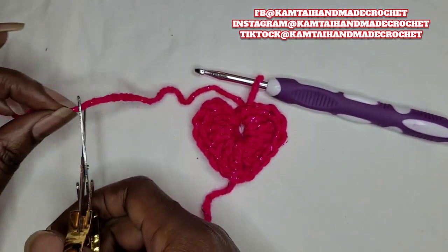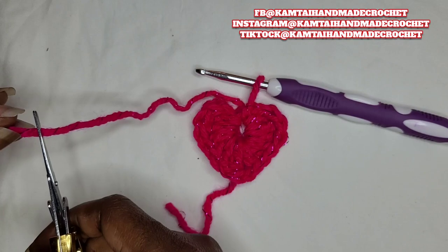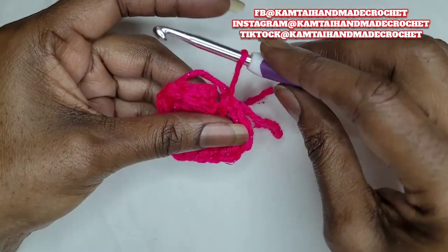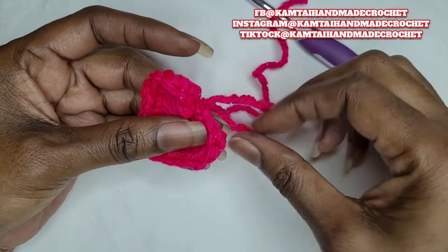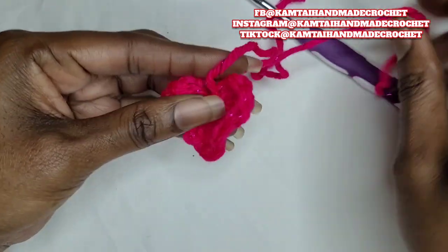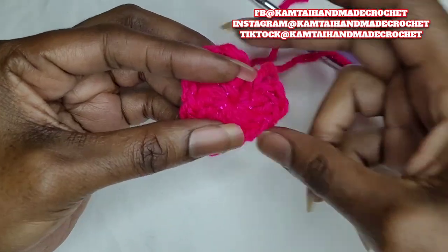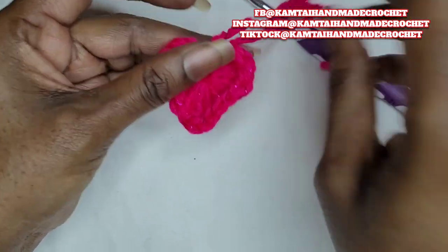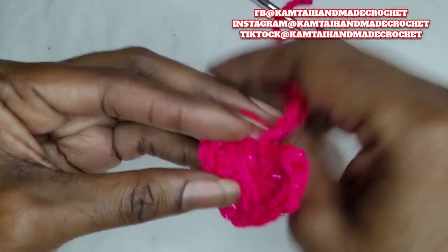Go ahead and snip off a tail — make a good length tail so that you can weave in your ends. Pull your loop out. Then take that tail that you had before and pull that together — it brings everything together. Pull it nice and tight. And there's your heart.